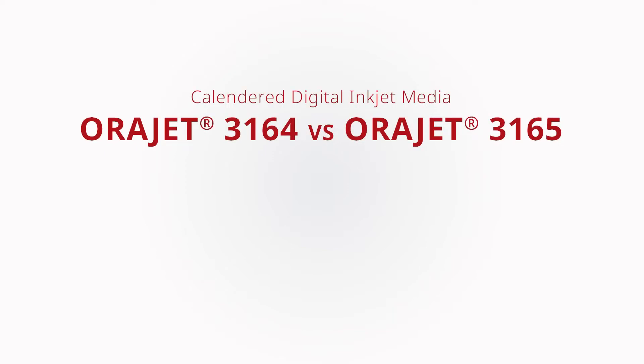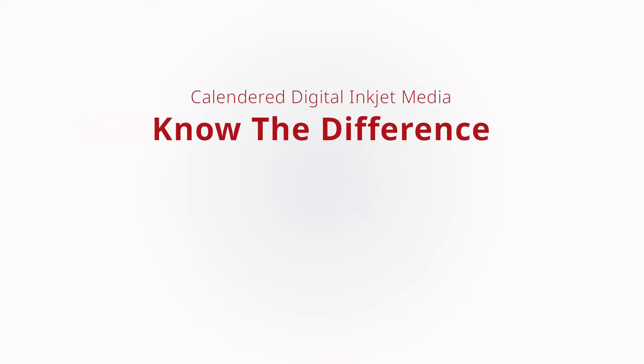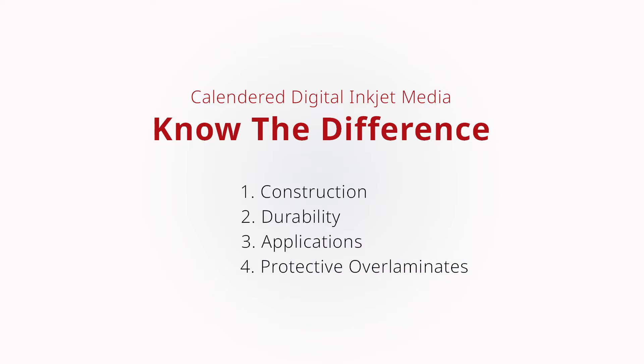ORAJET 3164 and ORAJET 3165 are two of ORAFALL's most popular calendared digital inkjet medias. But what's the difference between these two materials? It's important to know the differences between these two digital print solutions, their construction, expected durability, typical applications, and which ORAGARD protective over laminate to pair with them.